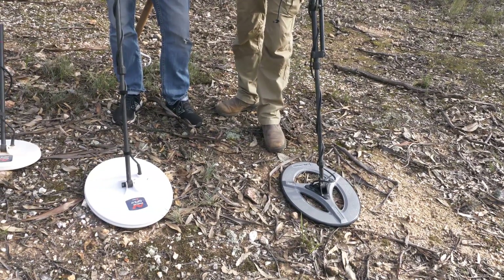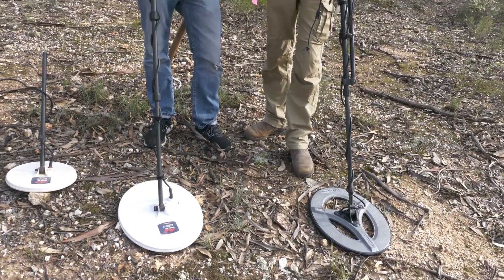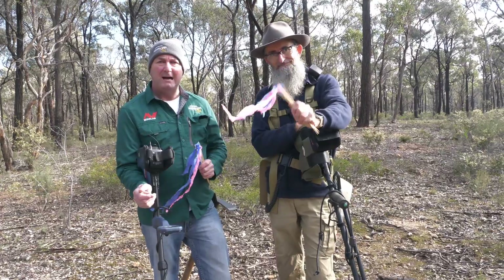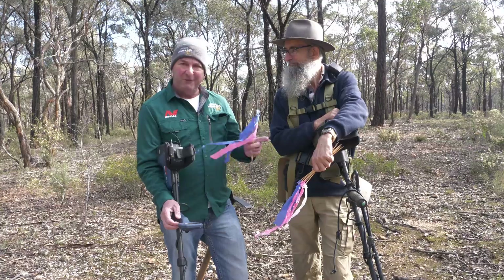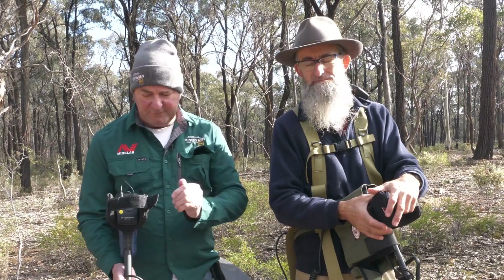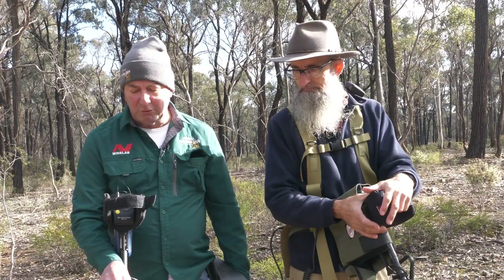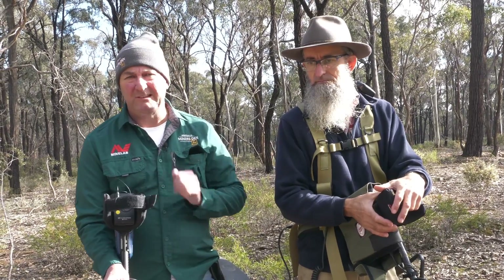Today we decided it was a good day to have a look at the 17-inch coils. We're out on a hillside where I've discovered some gold before, and we've got five targets each that we're going to go out and mark. We're going to do a comparison to see the difference between the GPX 5000 and the GPX 6000. I've got the 17-inch coil on and my settings are difficult ground with sensitivity on manual one — the lowest sensitivity I can get on the 6000.